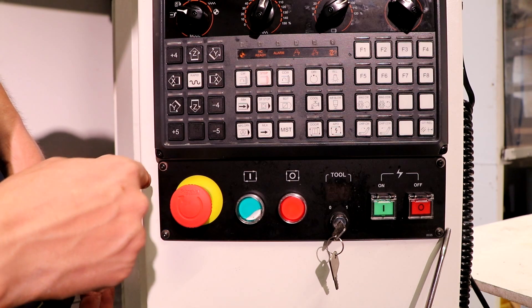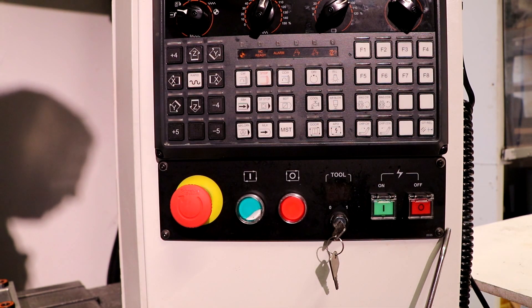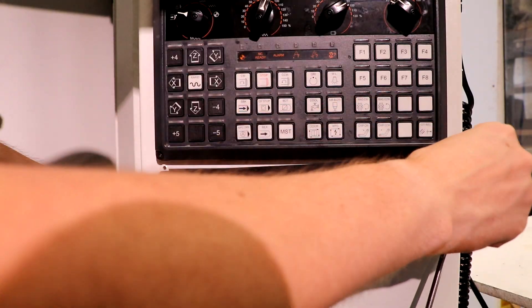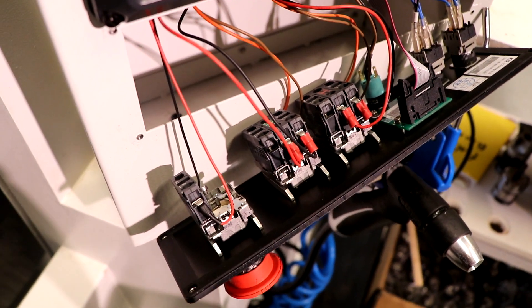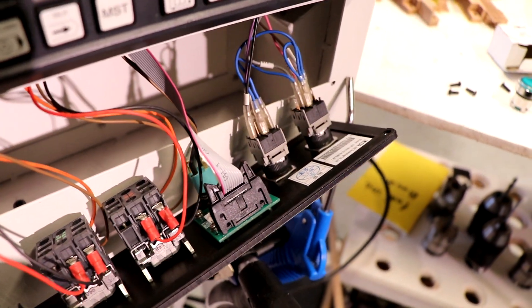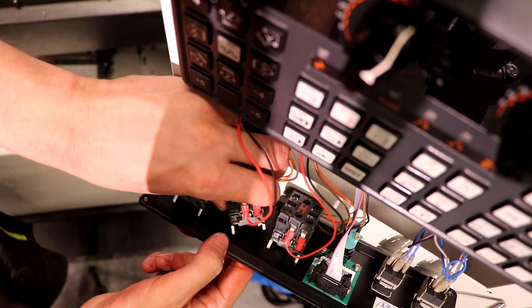Apparently I have to remove those four screws. Here's a nice look inside the controller — an actual look inside the LNC 6800 controller. I've been disassembling this and it's a lot simpler than I thought it would be.